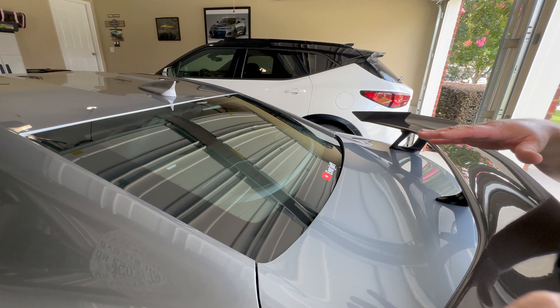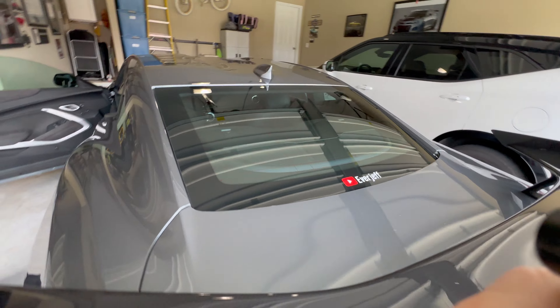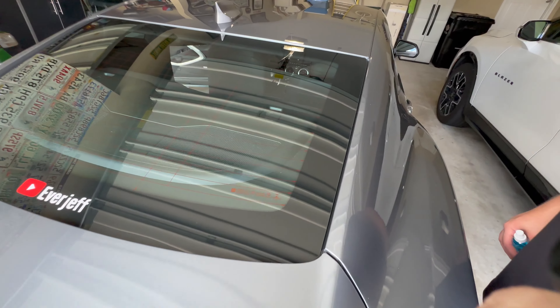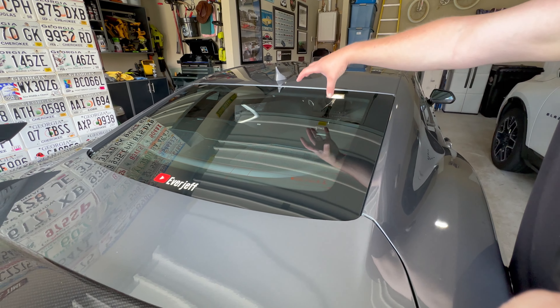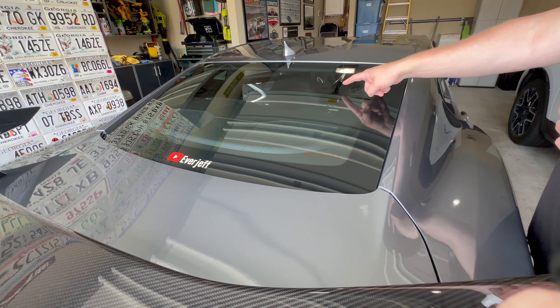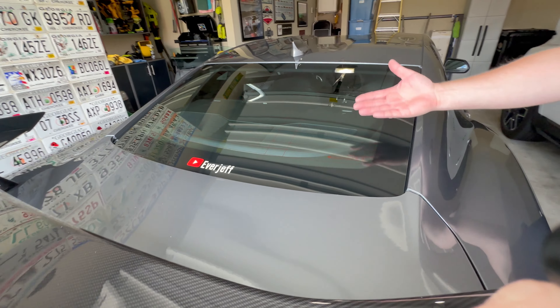Definitely made a difference. I do still see one smudge, but that's just going to have to be there because it's way down in the corner. But I'd say 95%, 99% is perfect — at least I don't have those streaks anymore. The hardest part is because of the defogger; it wanted to catch on all those lines.